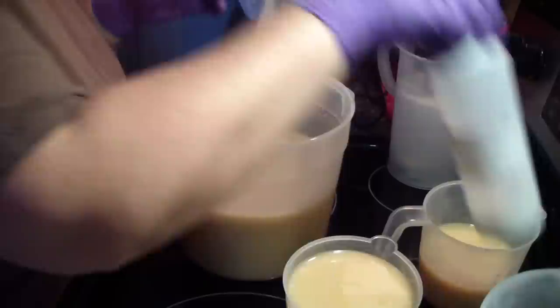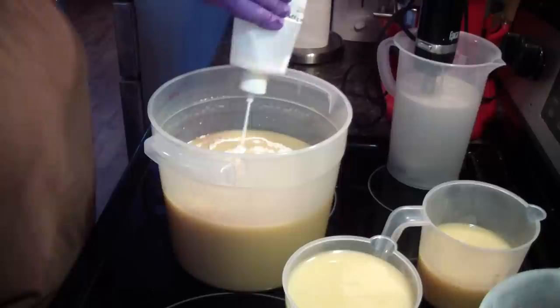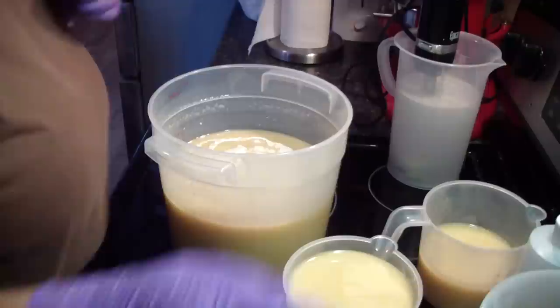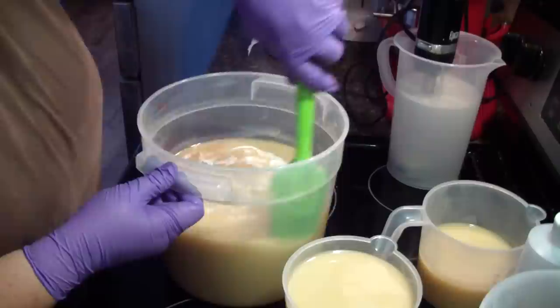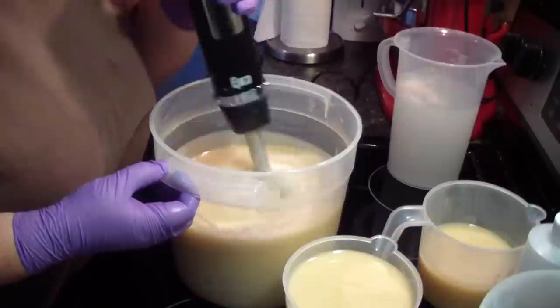I'm probably going to add all of this titanium dioxide in here. This is where it helps that I do a water discount, because I just probably put about two ounces of extra liquid in there. You're more apt to get glycerin rivers the more liquid — as in water — that you add. The more water you add, the more apt you are to get glycerin rivers.